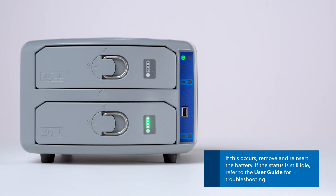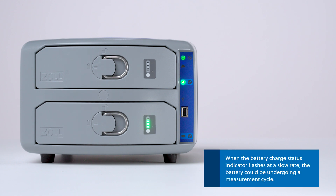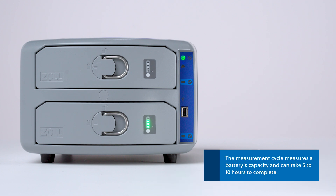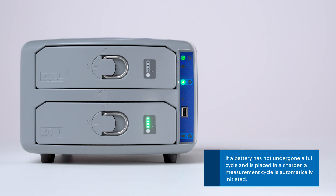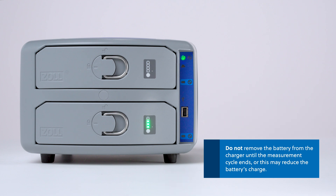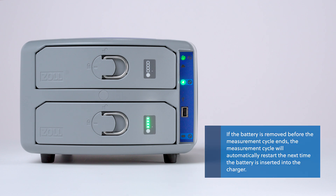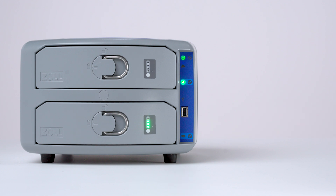If the battery charger is unable to recognize the battery, remove and reinsert the battery. If the status is still idle, refer to the user guide for troubleshooting. When the battery charge status indicator flashes at a slow rate, the battery could be undergoing a measurement cycle. The measurement cycle measures a battery's capacity and can take 5 to 10 hours to complete. If a battery has not undergone a full cycle and is placed in a charger, a measurement cycle is automatically initiated. Do not remove the battery from the charger until the measurement cycle ends, or this may reduce the battery's charge. If the battery is removed before the measurement cycle ends, the measurement cycle will automatically restart the next time the battery is inserted into the charger. After the measurement cycle completes, the battery is ready to use, and the battery charge status indicator on the charger panel will illuminate.